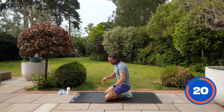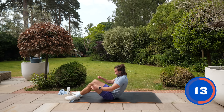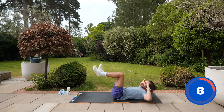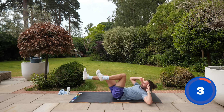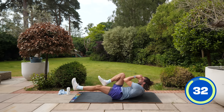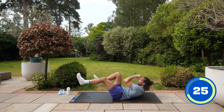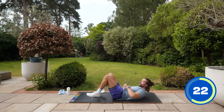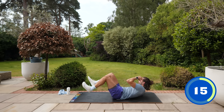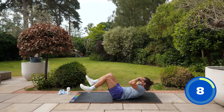On our backs now for another abs exercise — bicycle crunches, a great exercise for your core. We'll do it as slow as possible. Lift your legs up to 90 degrees, lift your shoulders off the ground, kick the foot away as far as it can go and twist. It's a slow exercise — slow it down so you feel the tension through the middle and down the sides. The further you kick that leg away, the harder it becomes on the abs. Elbow to knee — make that elbow meet the knee.